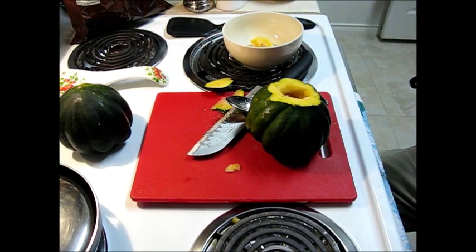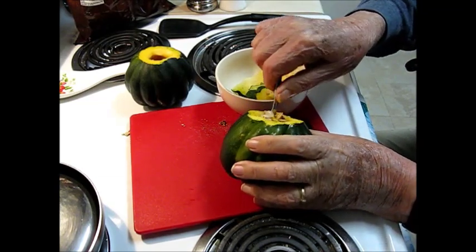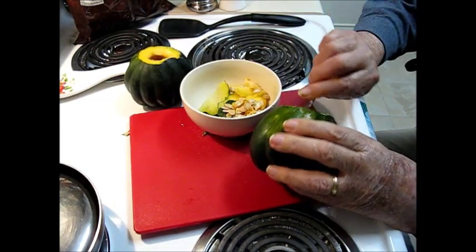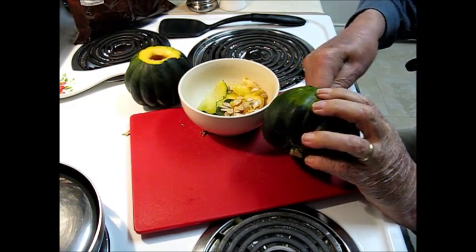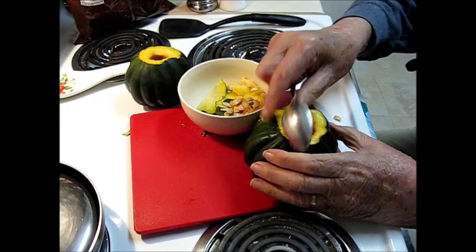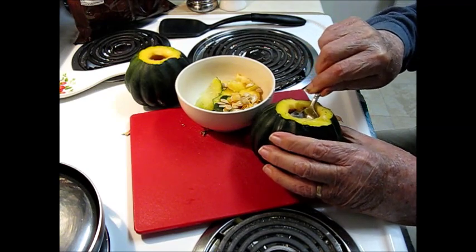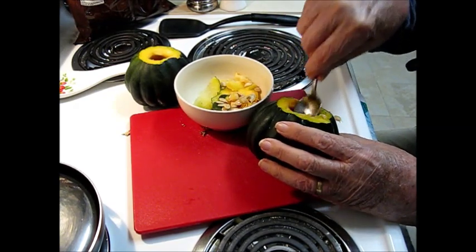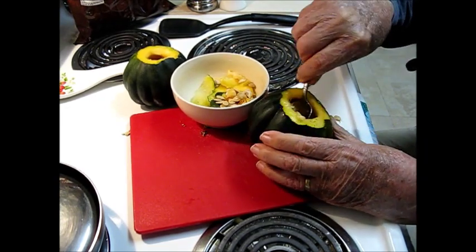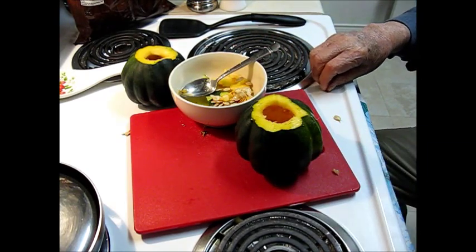I'm going to get a smaller knife so I can open that up better. I fought my way into it and got the hardest part done. You just go around in there with a spoon and scoop the seeds out. By the way, if you've ever eaten roasted pumpkin seeds, it's the same thing — you can roast these seeds and they're pretty good snacks. Got them all cleaned out on both of the squash.